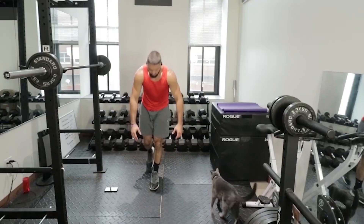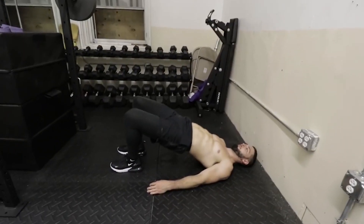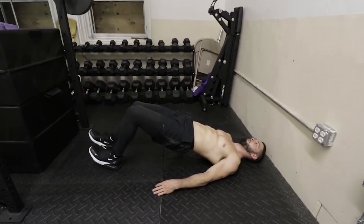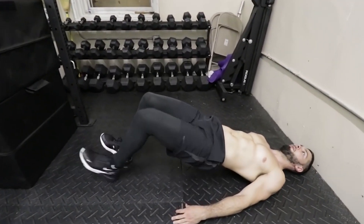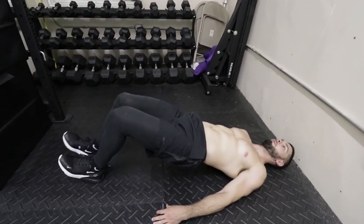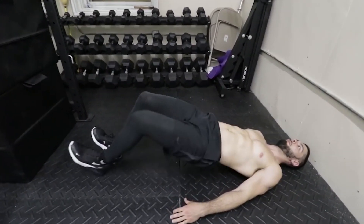Let's get into hamstring exercises without any equipment. I'm going to cheat on the first one and tell you to do one leg Romanian deadlifts with no weight. These are extremely important for your vertical jump and for your hamstring strength overall. Number two is hamstring walkouts: lie on your back, bend your knees, get your heels as close to your butt as you can, then slowly take baby steps and walk your feet all the way out and all the way back in. Do three sets of eight to 10 reps and they're definitely going to burn your hamstrings.